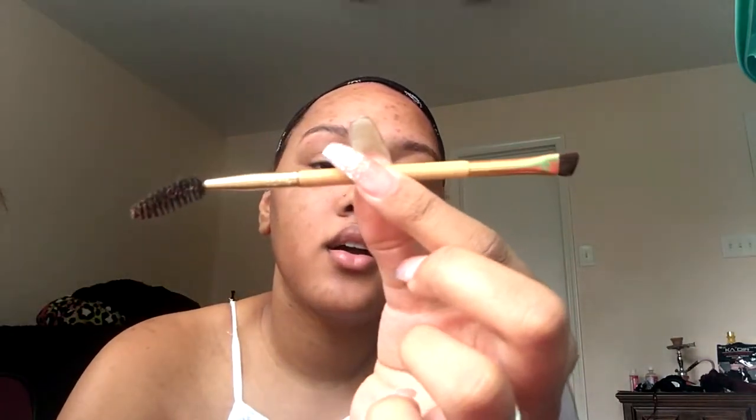First thing you're going to need is a stiff angle brush, and this one actually comes with a spoolie. I got this stiff angle brush on eBay and it was like a dollar. The second thing you're going to need is your eyebrow powder, or your eyebrow pomade, or your eyebrow gel — whatever you use, but I use a powder.